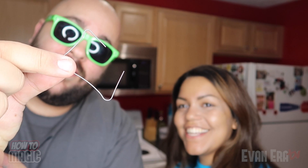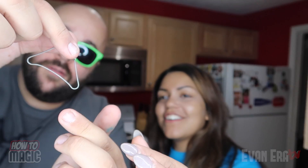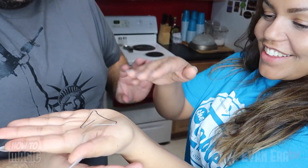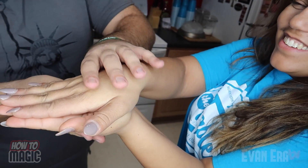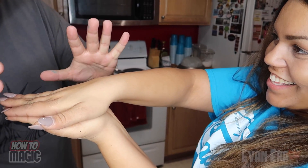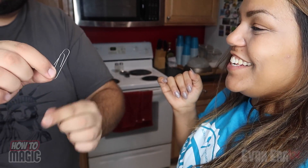Oh my gosh! How are you doing that? Can I do it? Put your other hand on top. Oh, I can feel it moving! Open your hand. That's neat. Oh my gosh!